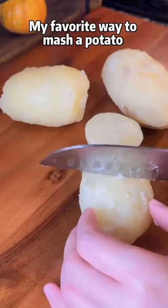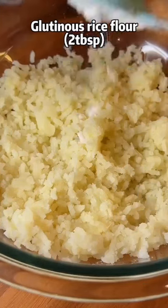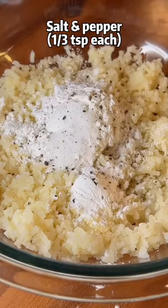My favorite way to mash a potato is using a garlic press. Mix mashed potatoes with glutinous rice flour, corn starch or potato starch, salt and pepper.